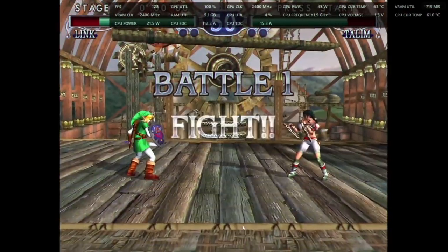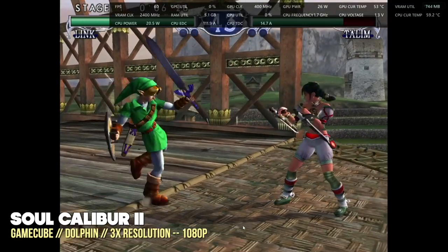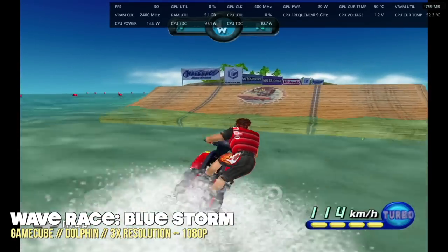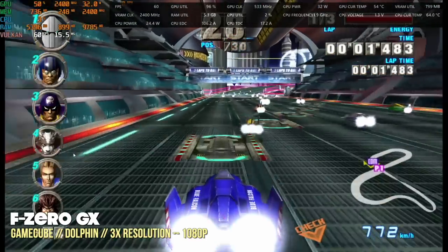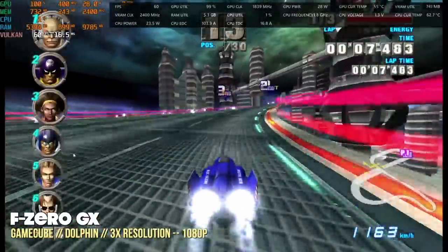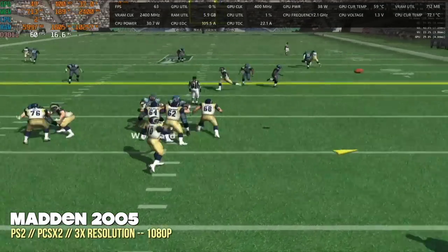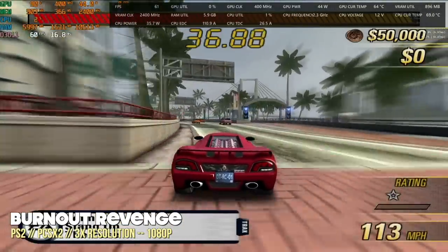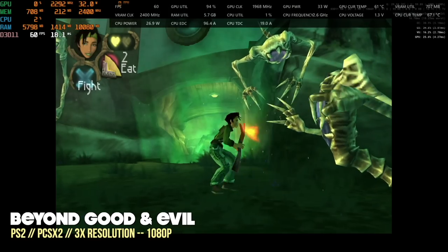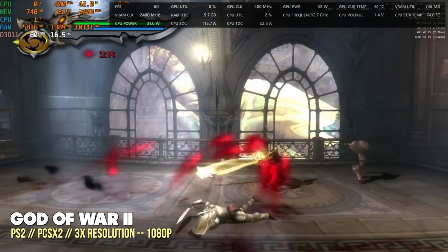Moving to emulation, let's jump right into the hard stuff. For Nintendo GameCube using Dolphin at 3x resolution — equivalent to 1080p — using the Vulkan backend with no other adjustments, every single game ran at full speed absolutely no problem. Same thing with PS2 at 3x resolution — no problem at all. Between GameCube, Nintendo Wii, and PS2, you're going to get a full frame rate at 1080p. Even games like God of War 2 played at full speed without any emulator adjustments.